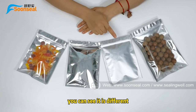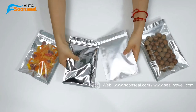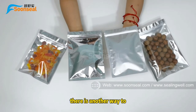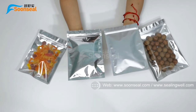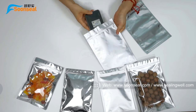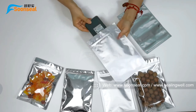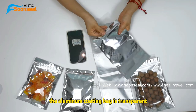You can see it is different. There is another way to identify these two beds by light transmission. The milling bed is opaque. The milling cotton bed is translucent.